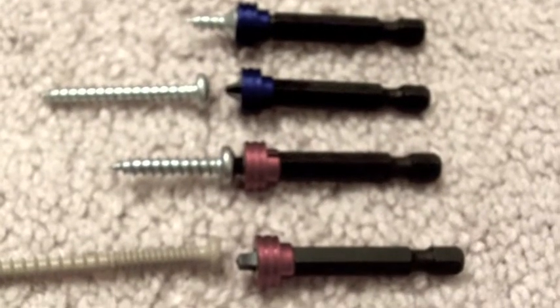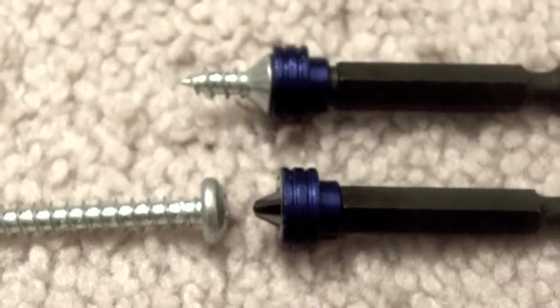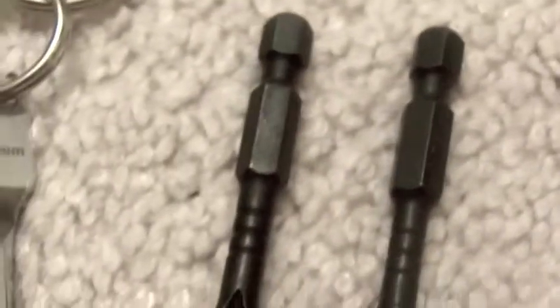Well, here it is. We did two weeks. I'm going to use my close-up lens to see the bits that I bought. Here I have two square heads, and I kept them color-coded, being red. The blue ones are the Phillips head. I also got freebies — here are two impact-ready bits, one square, one Phillips.